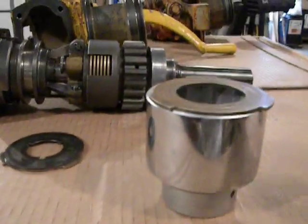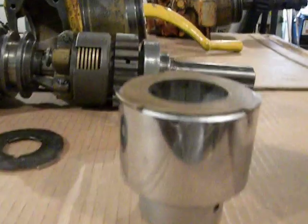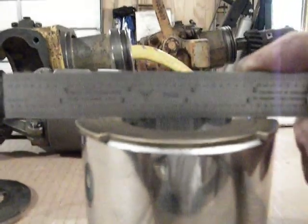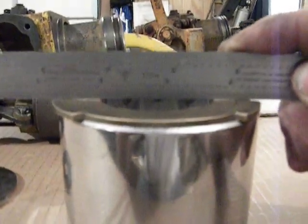Then you want to check the disc with a straight edge. What you're trying to do is put a little bit of a bevel on the disc — about like you see there, about 20 thousandths, maybe a little more. Do that to all the bronze discs, and leave the steel discs flat.